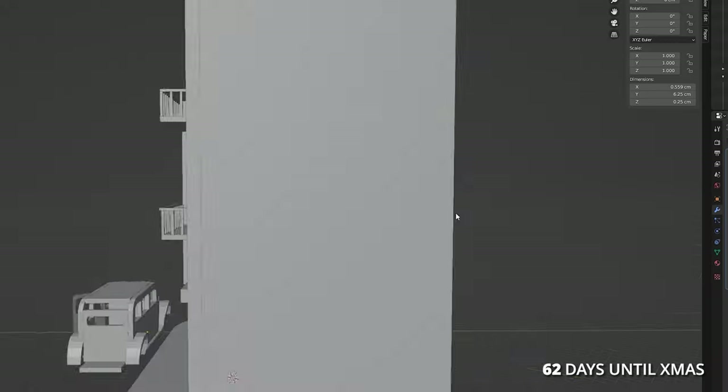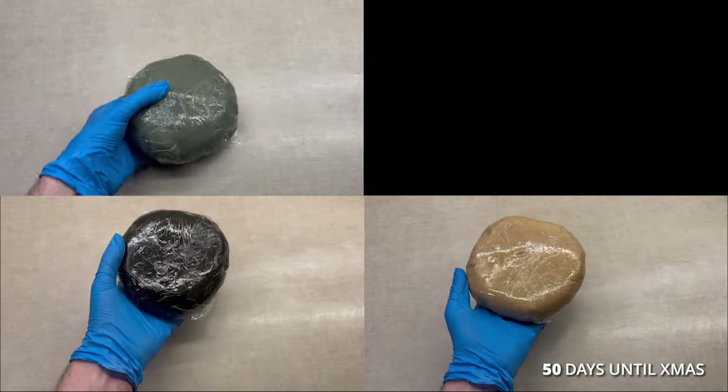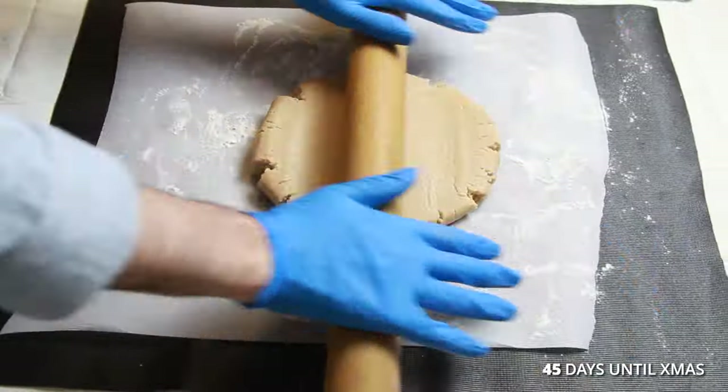As usual, I made the pieces in 3D to get my measurements. I made black, beige, grey, and brown gingerbread dough. I rolled out the dough.